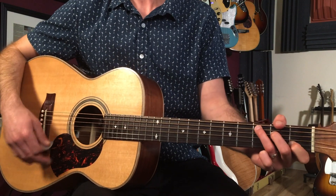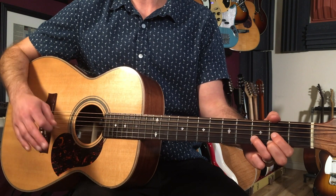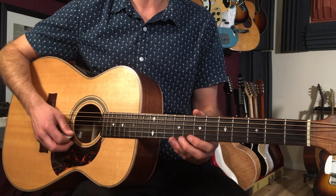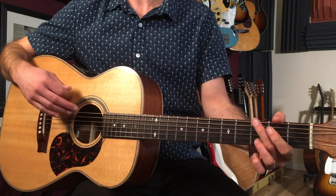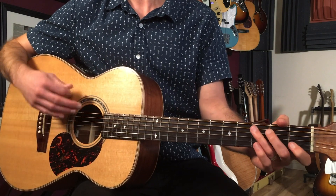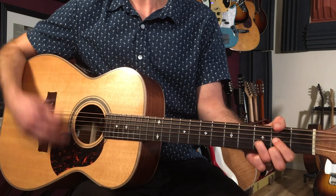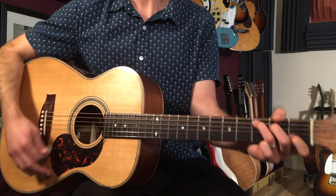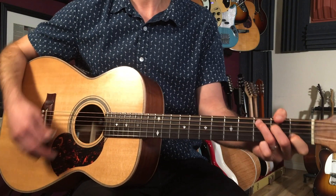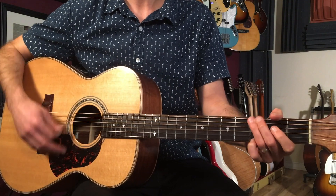Back to the verse. So those are the two main sections. Now the second time we get to that D we're holding it for those eight bars, then we go back to the B section and that's the guitar solo.